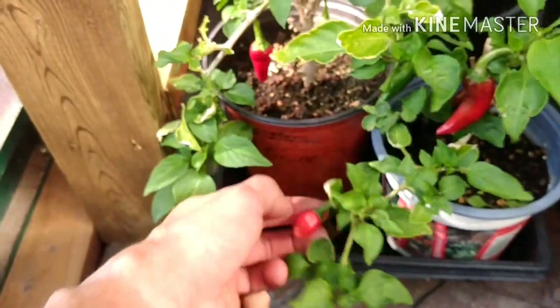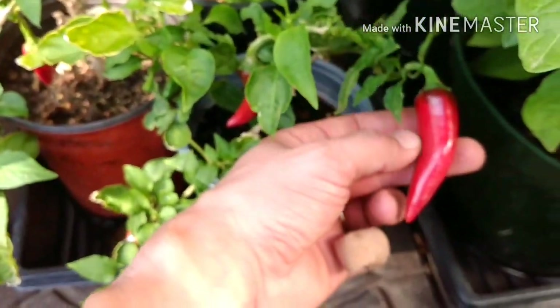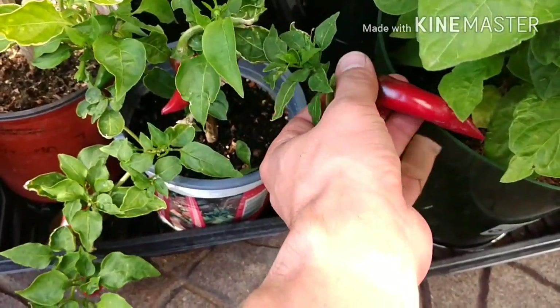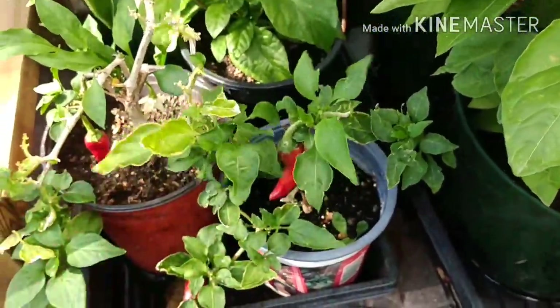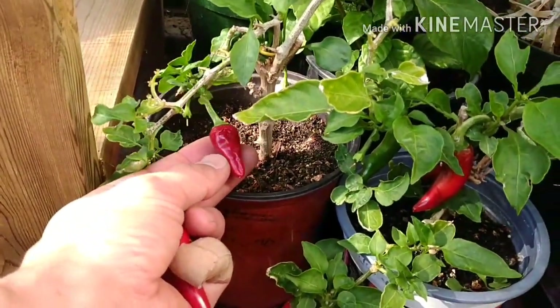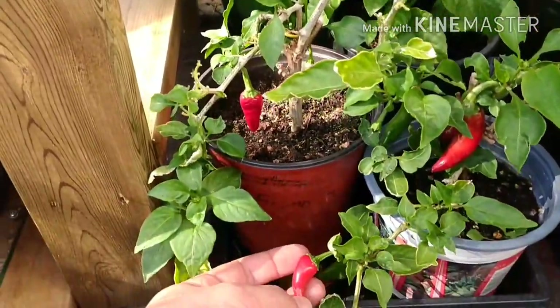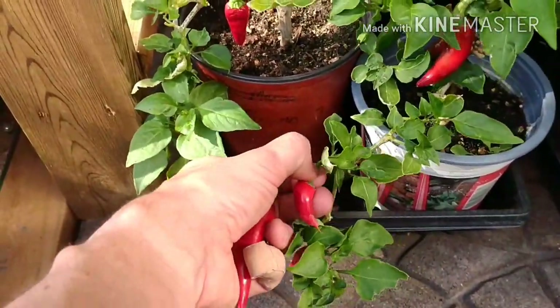Let's go ahead and take a couple of these. There's a very small one — a tiny one. That one's about normal size for Fresno. I think I'll leave that one to ripen for another day. This one's getting soft, so I'm just going to leave that on the plant to dry up and take some seeds from it. This one's ready — it's small, but let's go ahead and take that one.